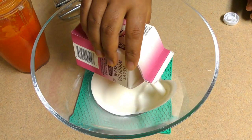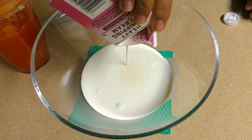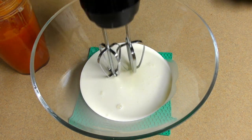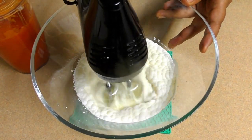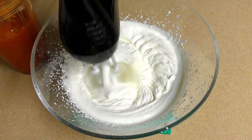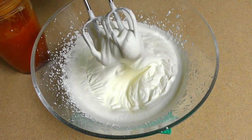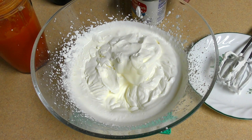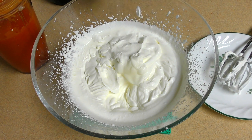To add the cream to the top, add the cream to the top. Add 1-2 ml of heavy cream to the top. Add the sauce to 7 grams and add the sauce.